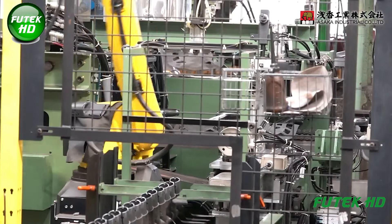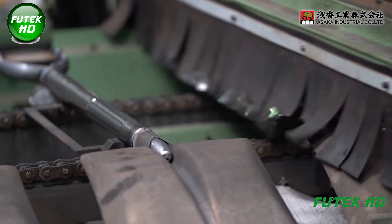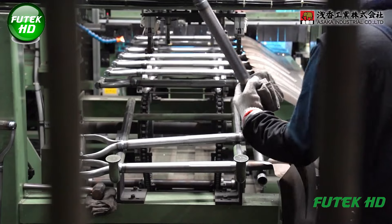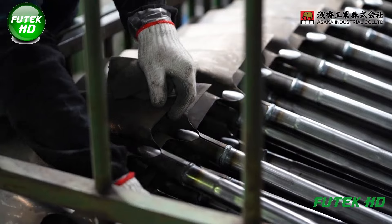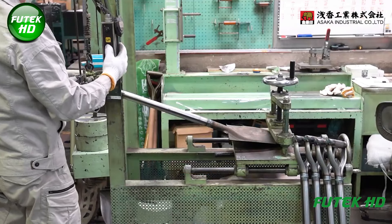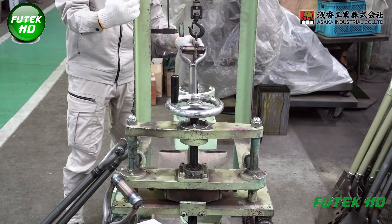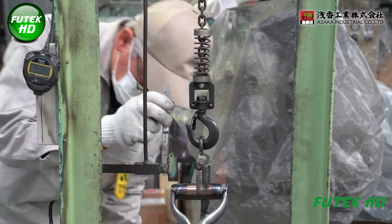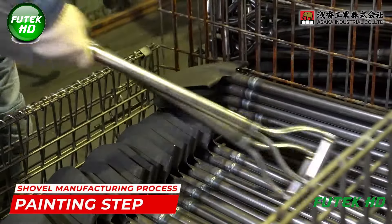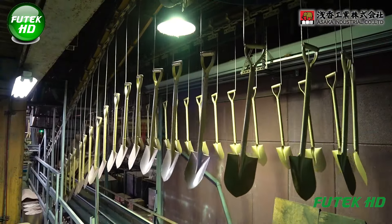Precision in welding is crucial, as improper welds can lead to weak points, reducing the tool's longevity and performance. After welding, the connections are inspected for structural integrity. Before painting and finishing, a thorough quality check for size and loading is conducted. The dimensions of the shovel are measured to ensure they meet the design specifications. After all structural components are verified, the shovel is prepared for the painting step, where a coat of protective paint is applied to the metal surfaces to prevent rust and corrosion.